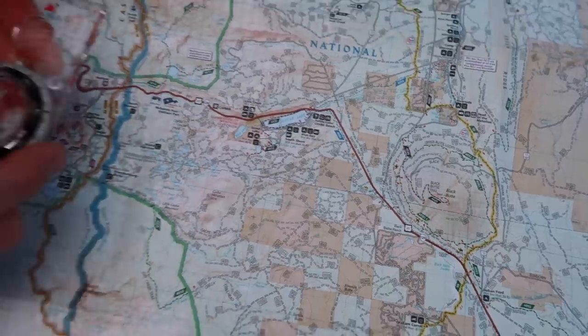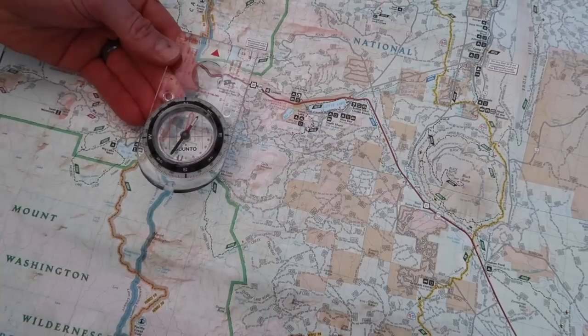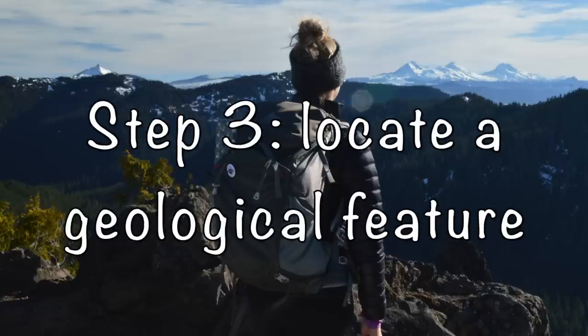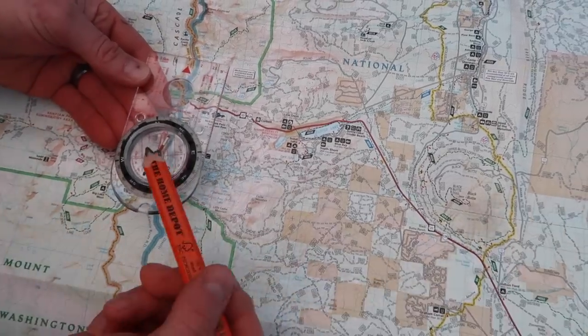We take our reading with the compass and see that, indeed, this direction is north, and we get a general trend. The map is set down here in a general orientation of what we expect to find.